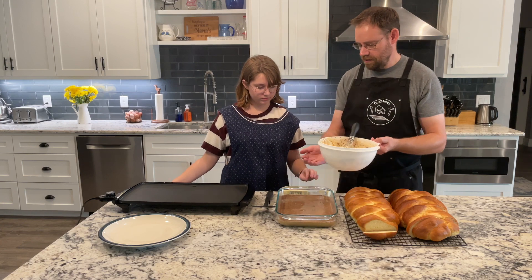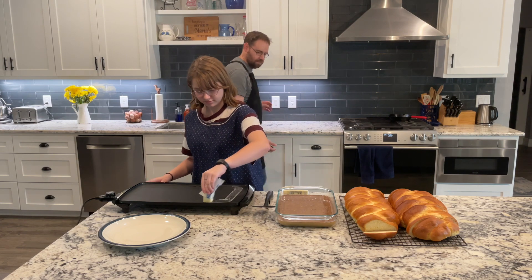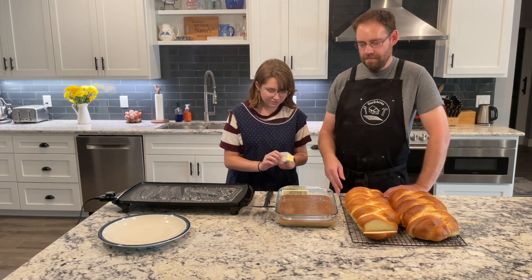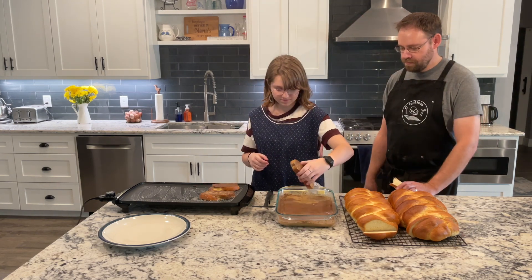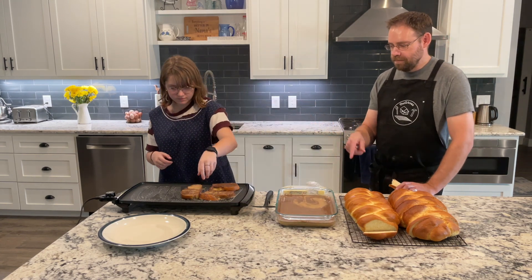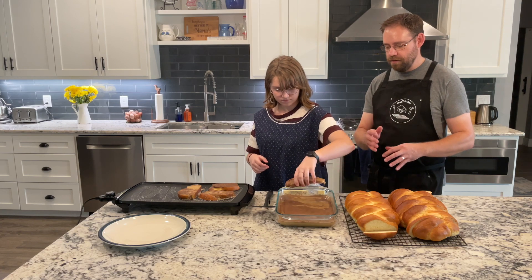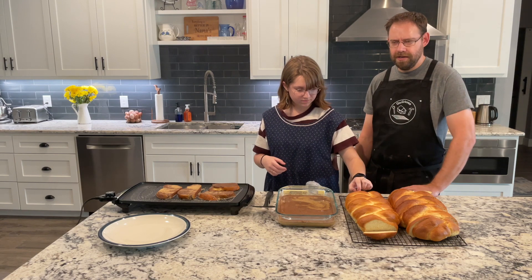We want to put some butter on the griddle and dunk some bread — this is my favorite part. In typical fashion, butter just makes everything better, so we start with buttering it. Emma is just dunking the bread in real quick. The reason we put milk in there is the milk thins it out, and you want a slightly thinner batter because that way it will soak in. Otherwise, if you use only egg, you're going to have bread with scrambled egg on it.